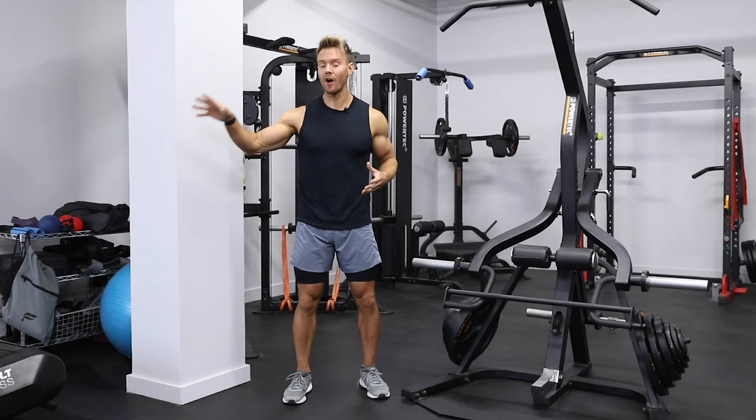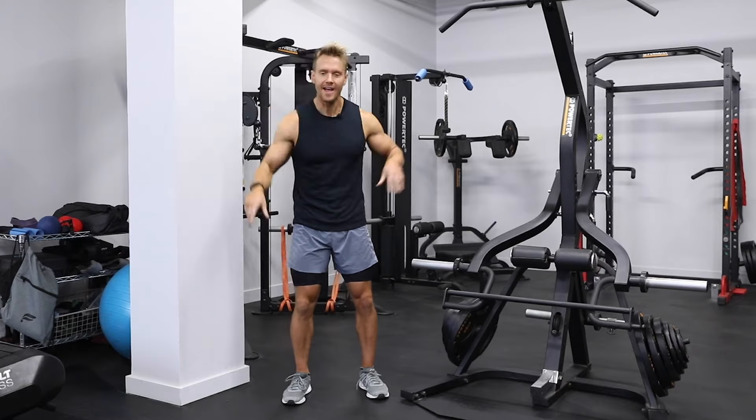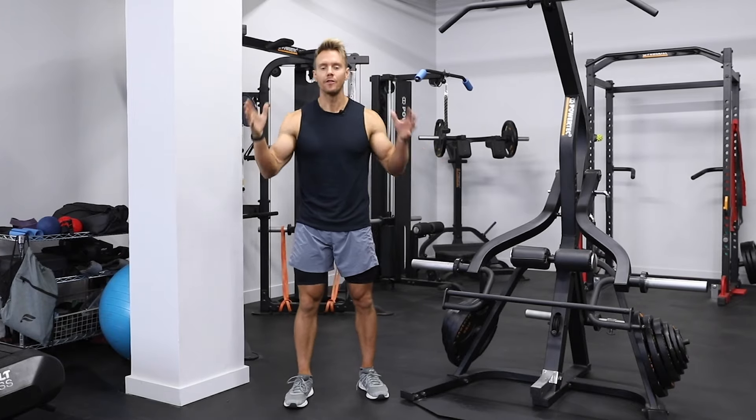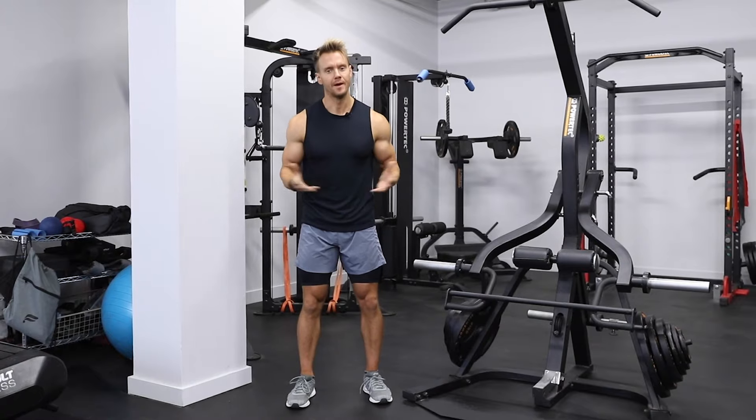Let's kick things off with a five-minute warm-up on the Assault Air Runner, and then we'll start with our first interval of 60 seconds. The full breakdown of this workout is listed in the description below. Let's get to it.